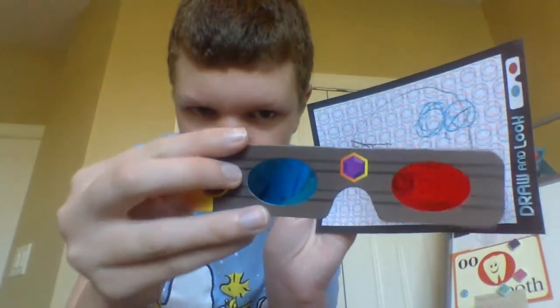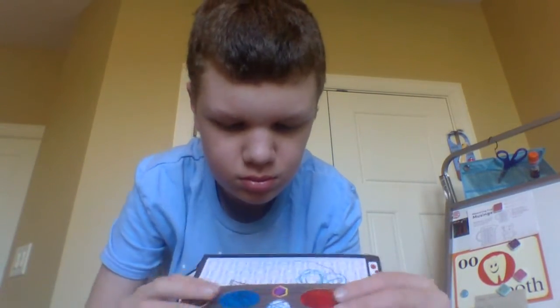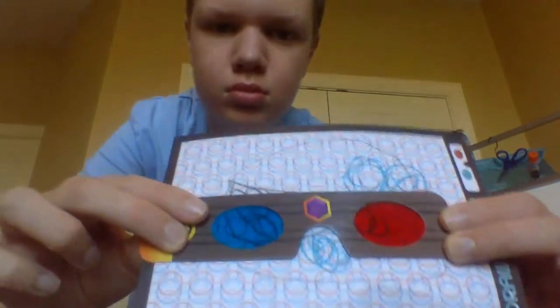I'll put a knife on the side. This is a knife — I'll put a knife on the side. I'm going to put a knife on it. All right.